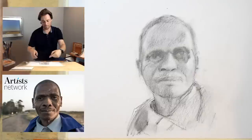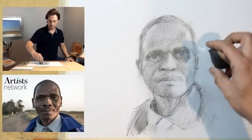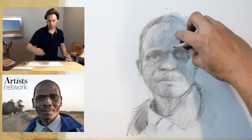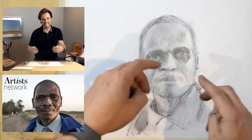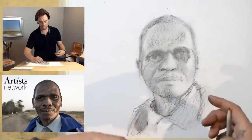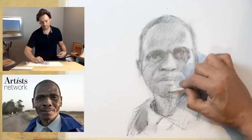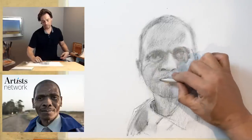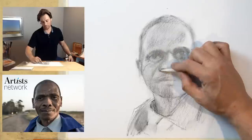I'm seeing some good comments about the shape of the mouth. Right now it's just a general shape, and you can feel the pull downward of the mouth which is creating an expression. I need to be really focused on that when I get down to that spot and refine it a little bit more.